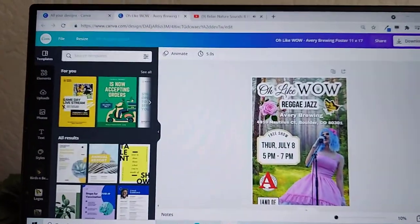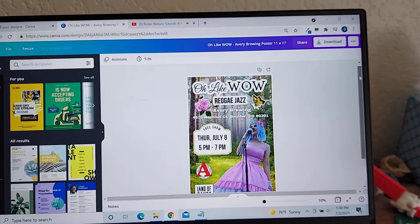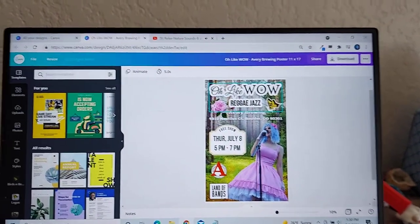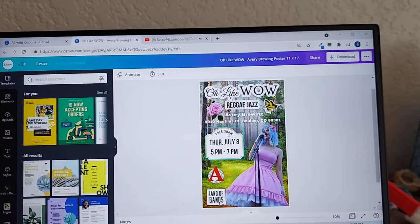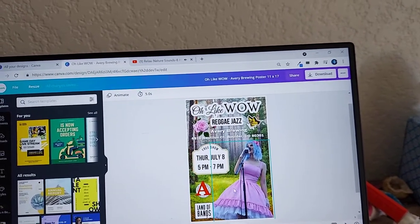Hey, this is Sophia with Oh Like Wow and Dream Real, and today I'm making band posters for my band. I thought I'd show you a little bit about the process. You can see my poster here, and I really like that I can swap out the backgrounds. I used to use Photoshop and now I use Canva for all of my graphic design stuff pretty much. It's really easy to use and you can even make arched words like that.